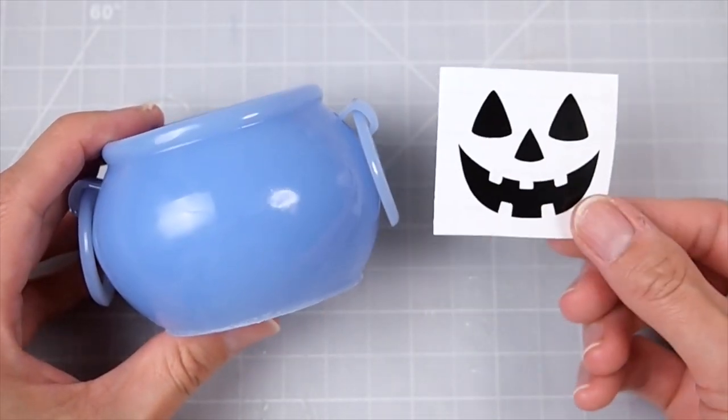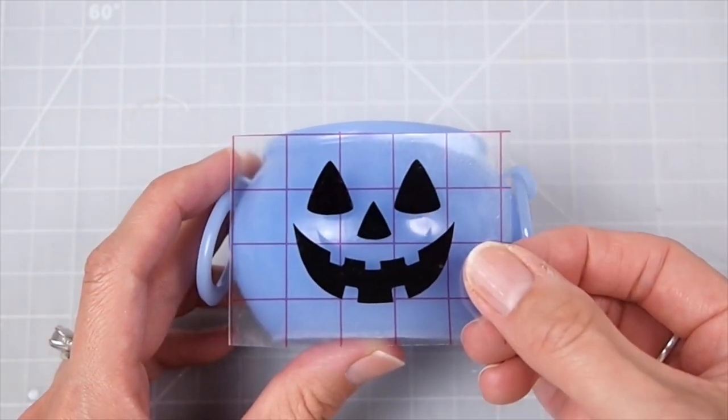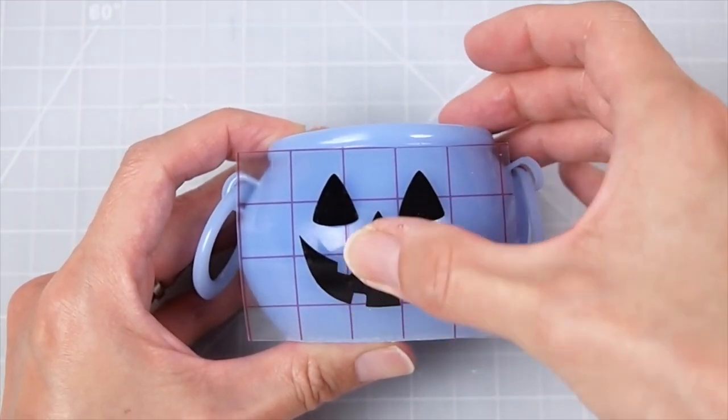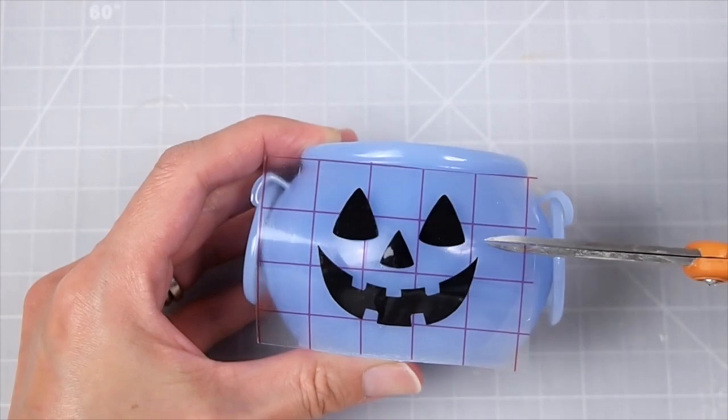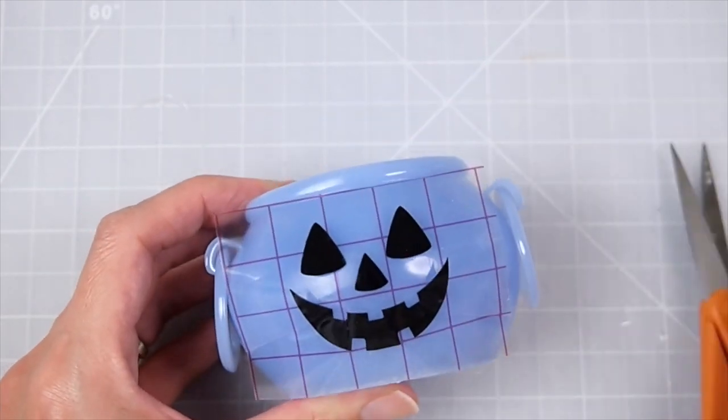For the large one, I embedded some clay sprinkles and cane slices. Then I cut up adhesive vinyl on my Cricut to make a jack-o'-lantern face and used transfer tape to apply it to the cauldron. Cutting slits on the transfer sheets helps with applying on a rounded surface.